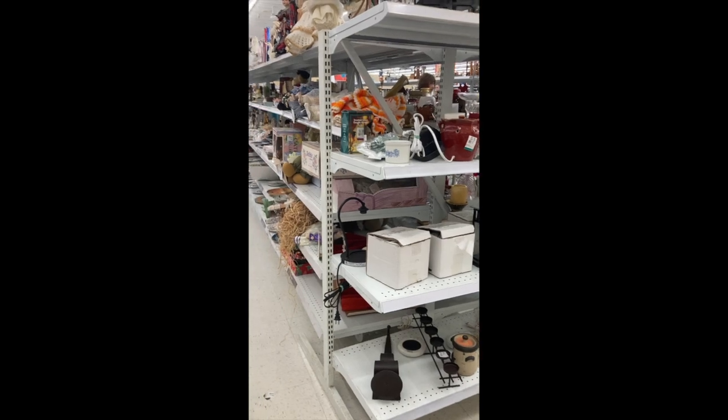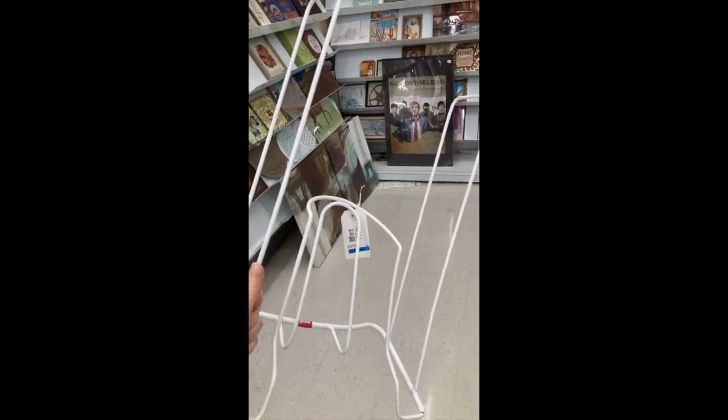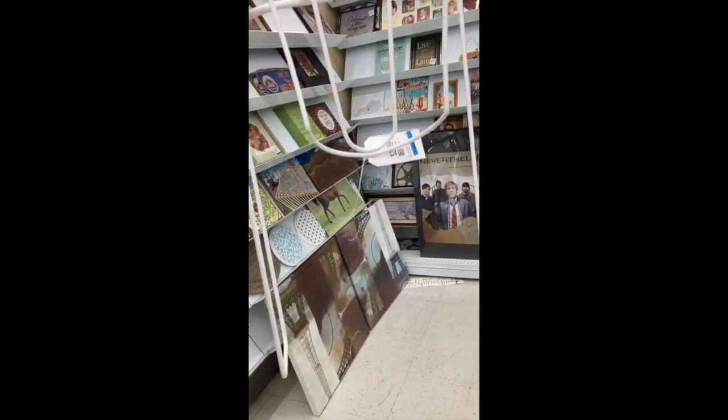The first place I like to go is the thrift store to just brainstorm and think of ideas of maybe something I can find that could potentially be used for hanging a light. Like this super random item, for instance — I have no clue what it is, it's probably something to do with the bathroom. But this guy can probably be hung from the ceiling and the clips can be on it.